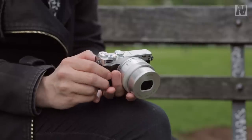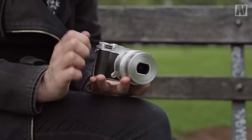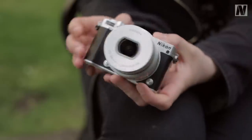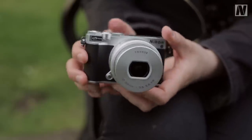Nikon has opted for an attractive two-tone design for the J5, giving it a bit of a slicker and more retro appearance than the J4 it replaces. Although this body is plastic, it looks like metal and feels nicely put together. This faux leather covering is quite stylish and gives the grips a little extra purchase.